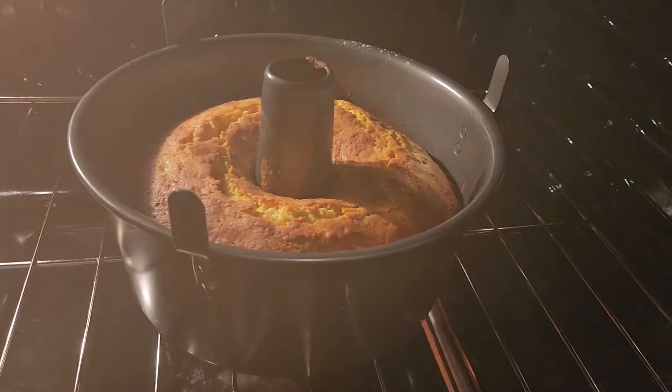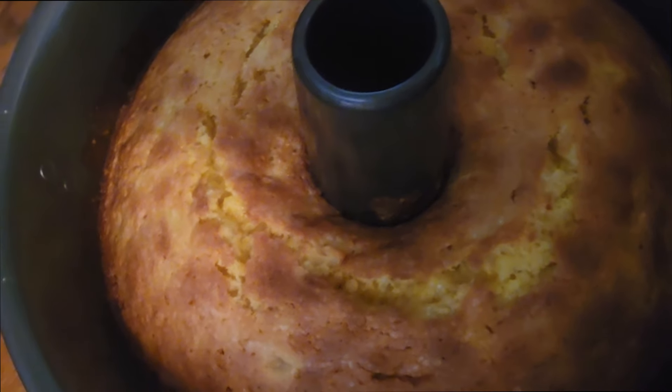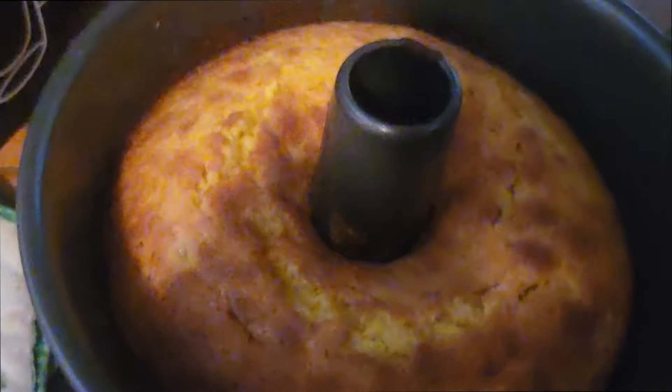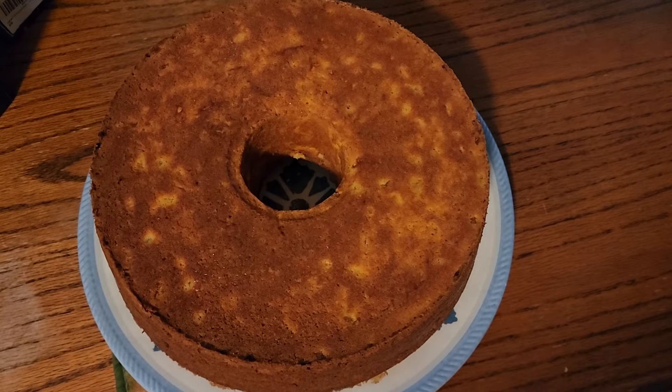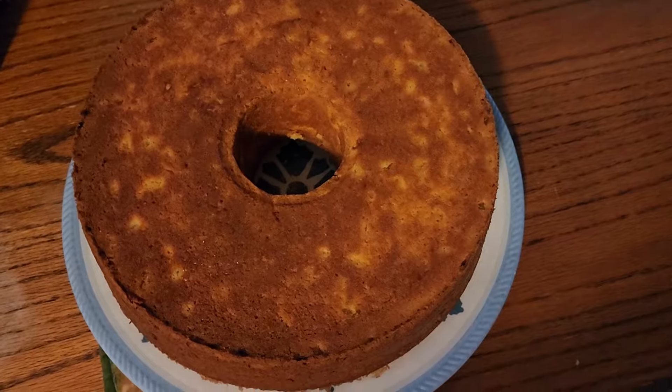It was super easy, so easy. Okay, it's been an hour, let's check it. Let's let it cool and then we'll make the sauce. Hopefully it didn't just stick — oh, would you look at that! It turned out okay. I'm getting excited.